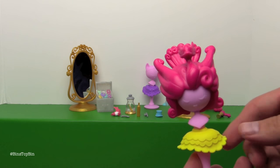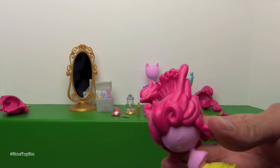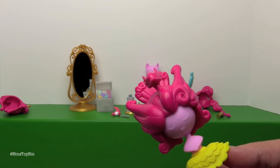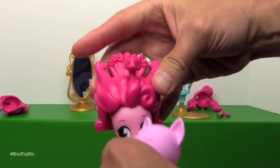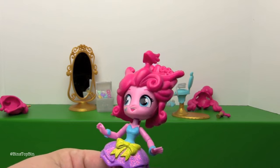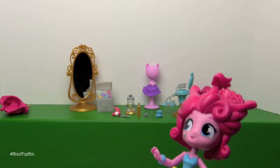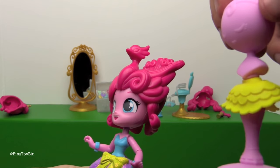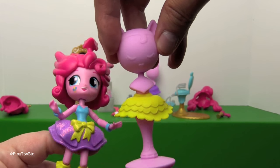The third hairstyle looks like this swan or bird of some sort. I believe this is based on the scene in one of the movies, maybe the first one where she's getting ready for the dance. And the third skirt is this bright yellow one.